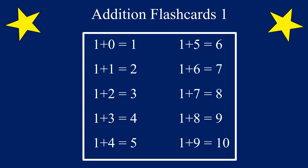Good job! Now we're going to practice them again. Only this time, we're going to switch the order and put the 1 first and then add 0 to 9 to the number 1. Are you ready?